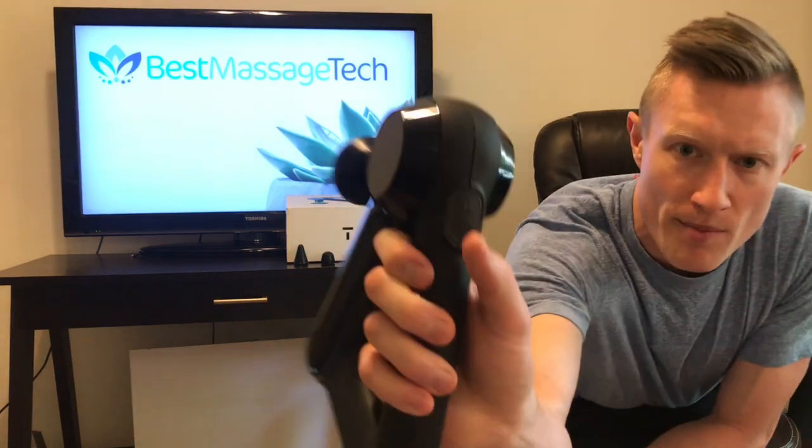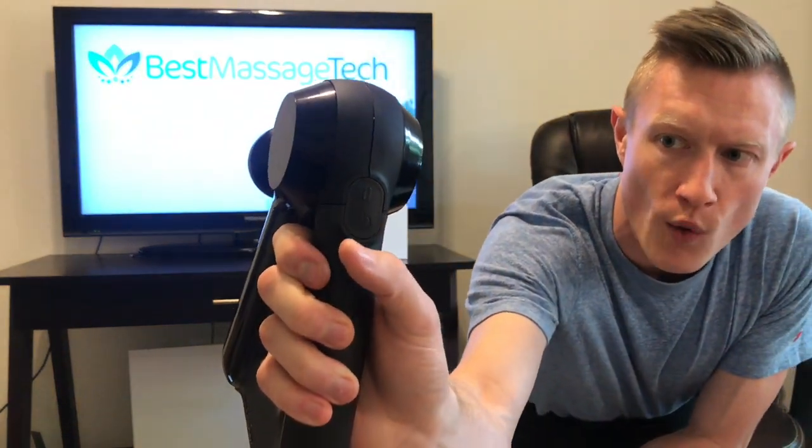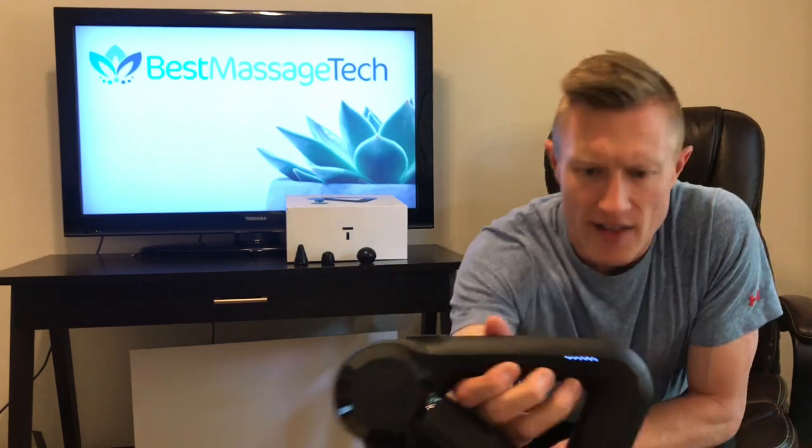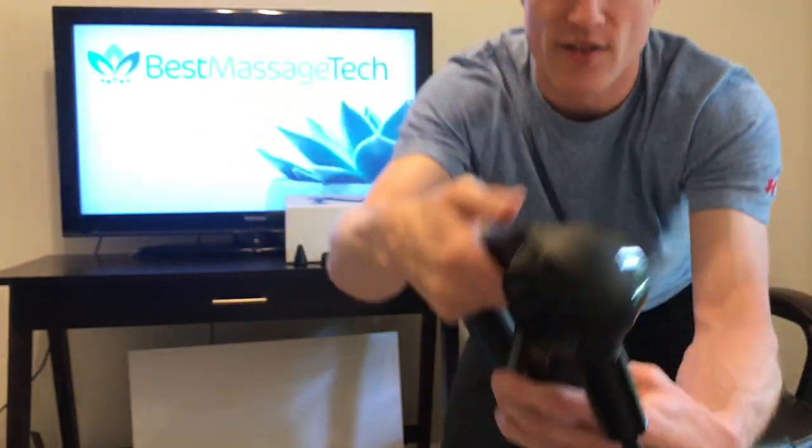To turn it on, you just press this power button right here. When it comes on, it's going to automatically come on at the highest speed. To switch to the lower speed, you just press the button right above it. We are going to be between about 68 and 72 decibels between the two different speeds. That's the high speed — that's the low speed. Here is the battery level; it does light up on both sides of the device.